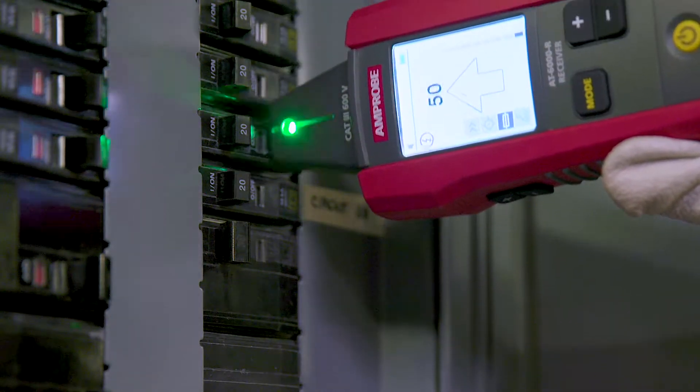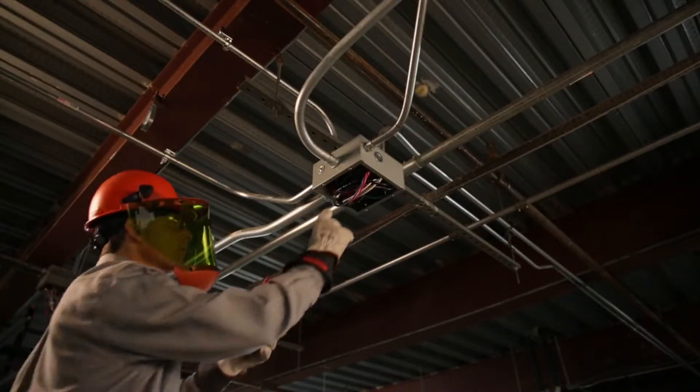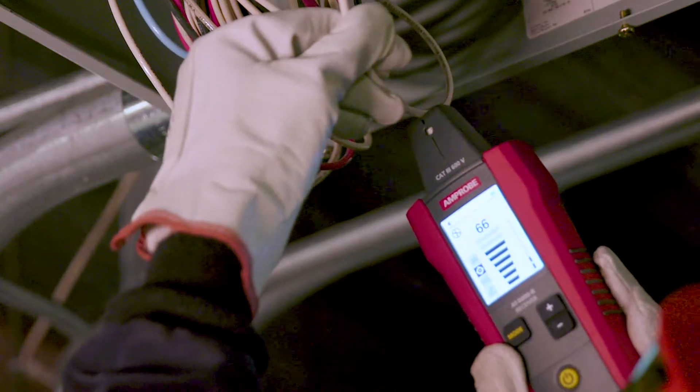The right breaker every time. With the tip sensor, energized and de-energized wires can even be traced in hard to reach places such as corners and junction boxes.